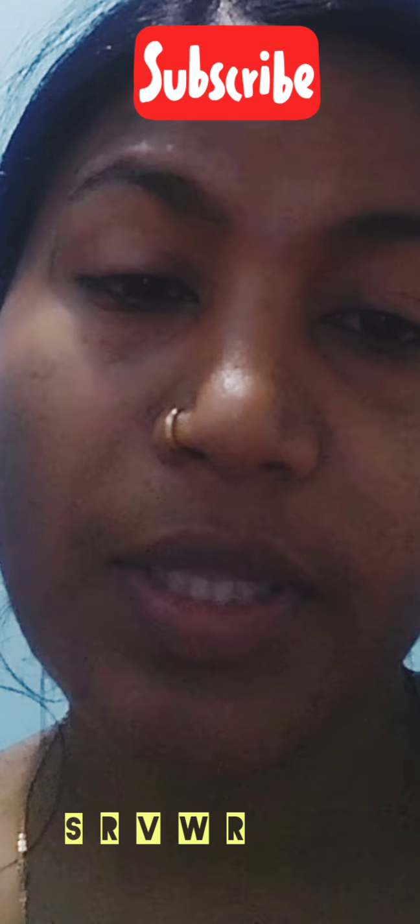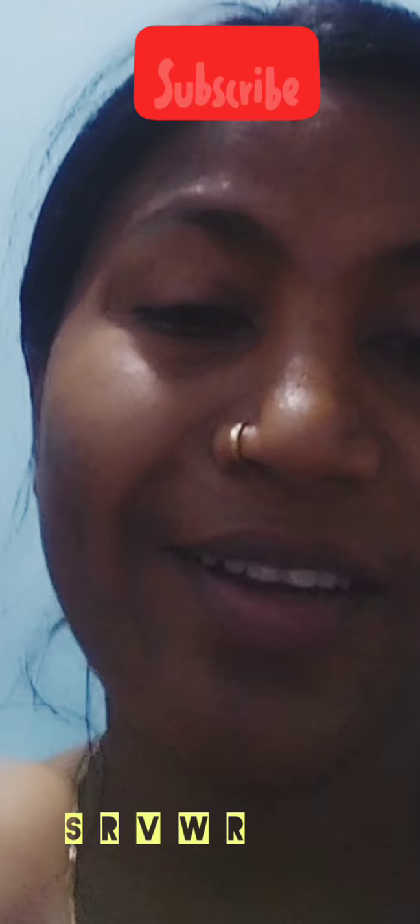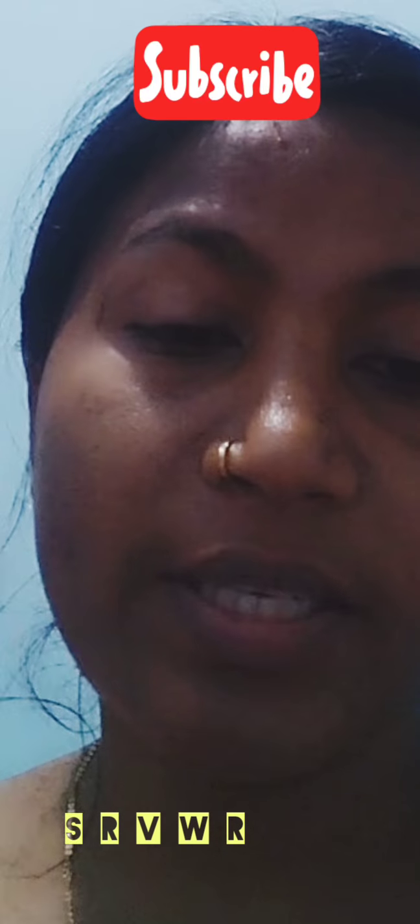Thank you so much for joining us and we will see you in the next video. Bye bye friends, see you next vlog. Good evening, good night, stay home, stay safe, bye bye.